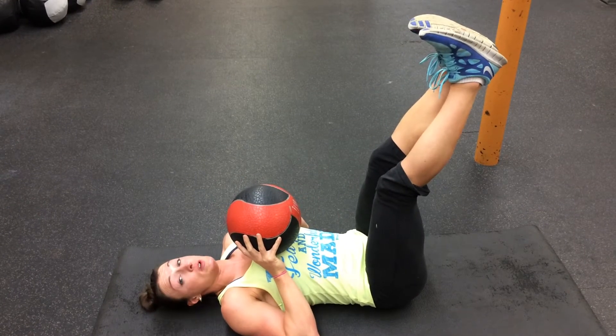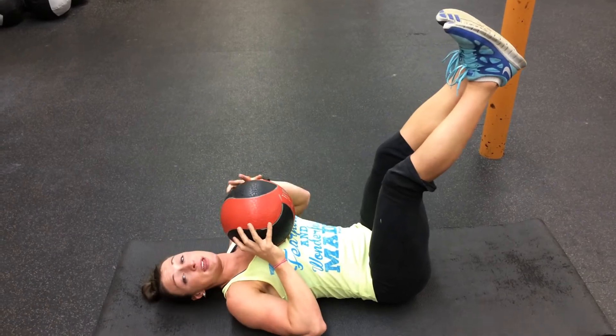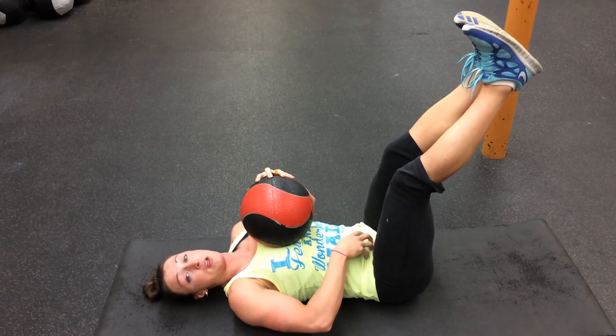Do not drop your feet — unless you want to, you can bring them back up and then press up. But honestly, I just like to keep them there. It keeps tension in my lower abs.